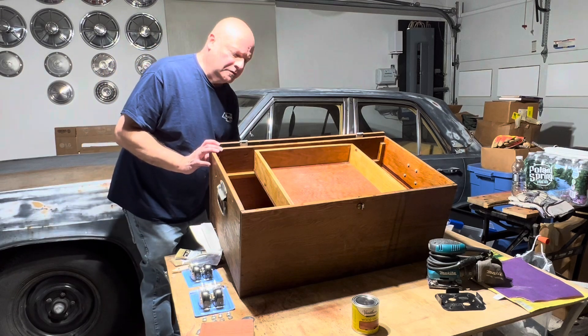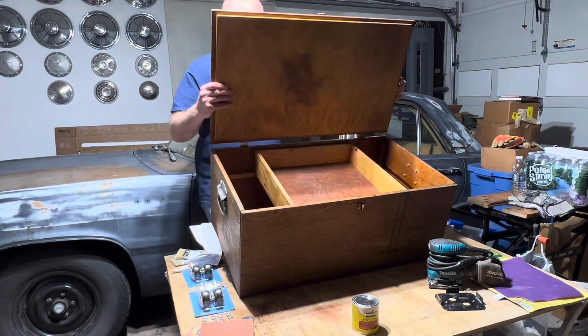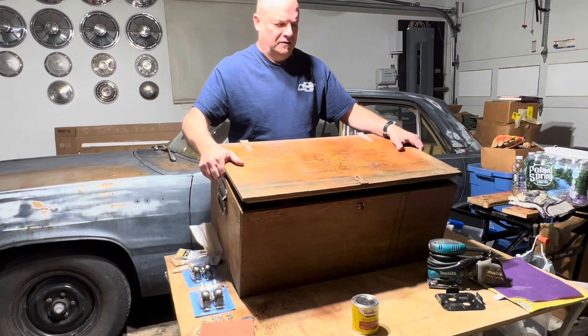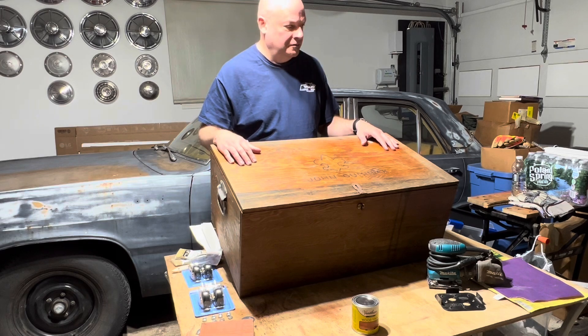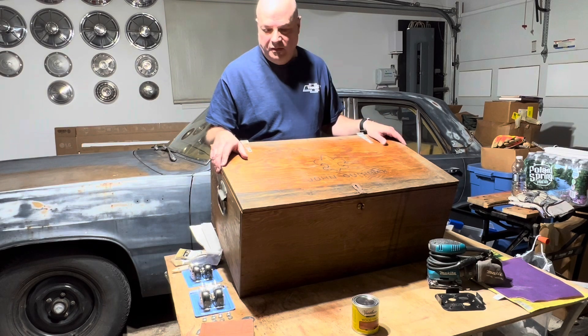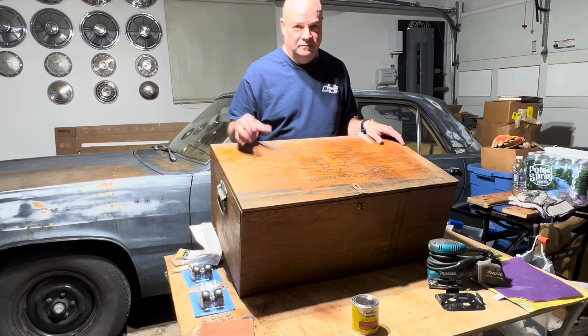But the hardware has got to come off and the lid's got to come off. We'll get it outside because I really don't want all the sanding dust in here. So once we get that done, we'll meet you outside.